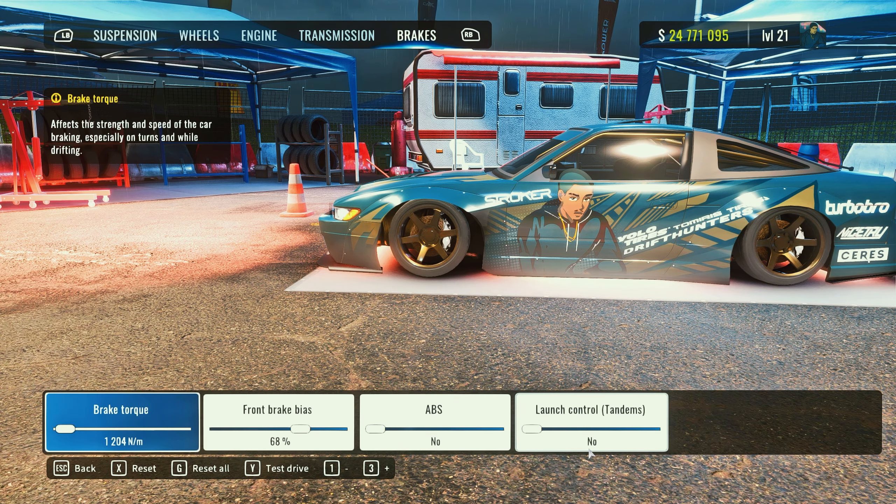I run really low brake torque for tandems because I tandem a lot. You don't want high brake torque when tandeming — you'll lose too much speed. You want to be able to hit your brakes enough to slow down but not fall off the line. My front brake bias is 68. When I'm at an angle slamming the throttle on a corner and I start to left foot brake while still on the throttle — on controller, you're pulling the right trigger and also braking with the left trigger while still holding the gas — your car will kick out a little more angle so you can adjust or move out onto a wider line. That's why I run 68 brake bias — but like I said, everything is preference.